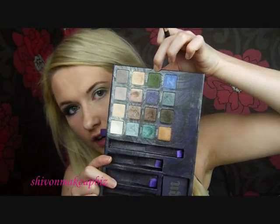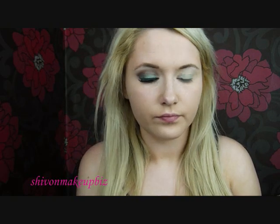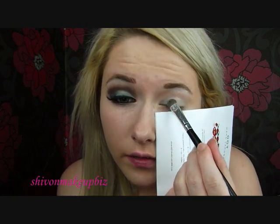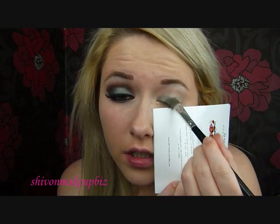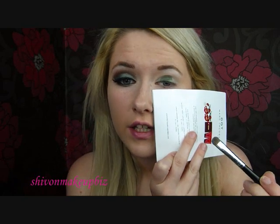I'm going to take this colour called Bender, which is like a foresty green colour, on a flat shader brush. And then I'm just going to pack this all over the lid, starting in the middle and just packing the colour on. I'm going to avoid the inner corner.